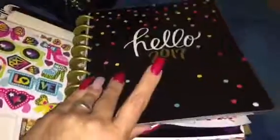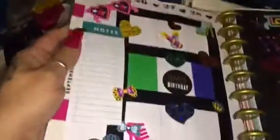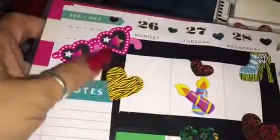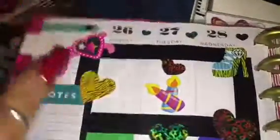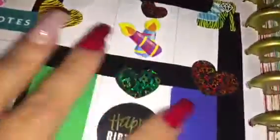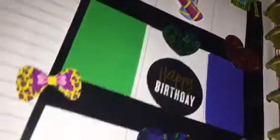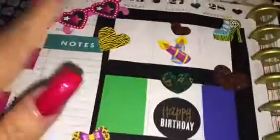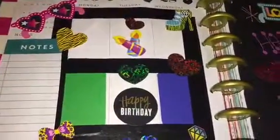This is my 'Life 365' — let's see what we got this week. Here is the layout for this week. I used black washi tape and some zebra and leopard heart stickers — all different kinds. I had a sticker here and I ripped it off.